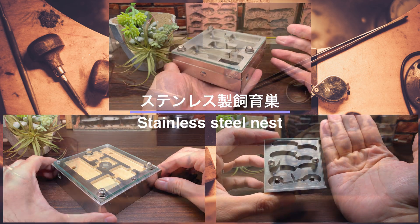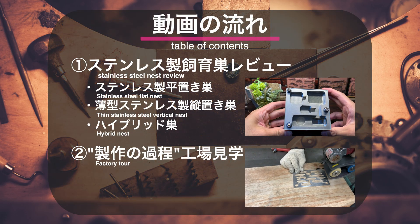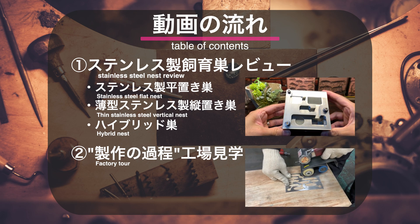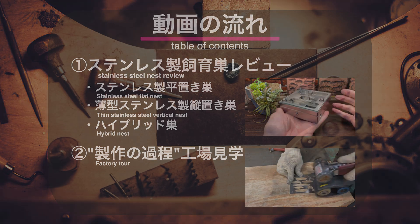今回はオリアリ工房さんのステンレス製シークスを紹介したいと思います。石膏巣でも木製巣でもない、金属製のアリシークスです。今回の動画は、1つ目に各種ステンレス製シークスのレビュー、2つ目にステンレス製シークスの製作の様子を見学させていただいた工場見学の様子、という流れとなります。